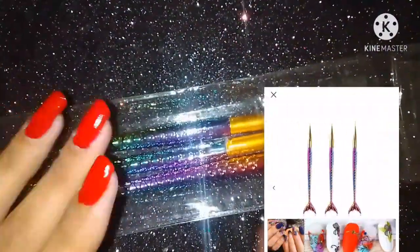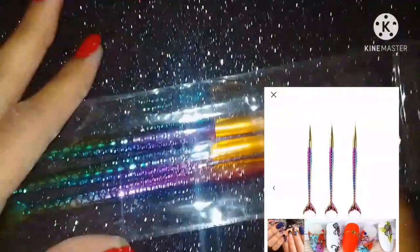Their color is the same as shown in the listing picture. The mermaid pattern on them is very lovely.